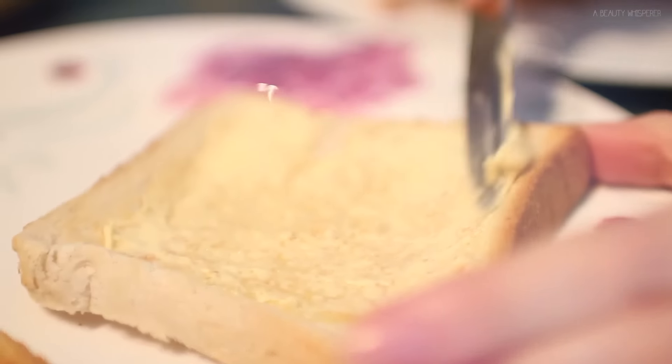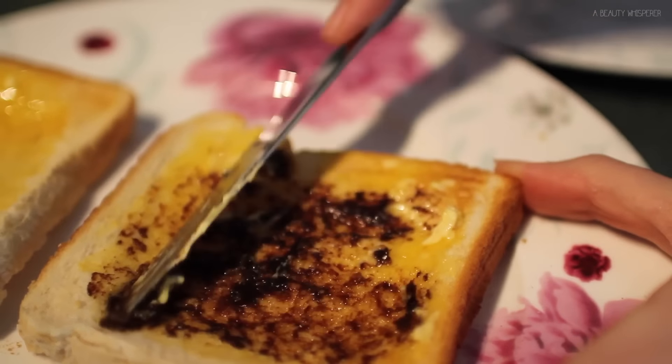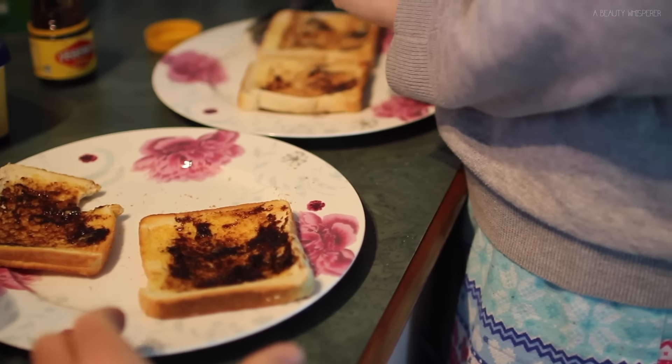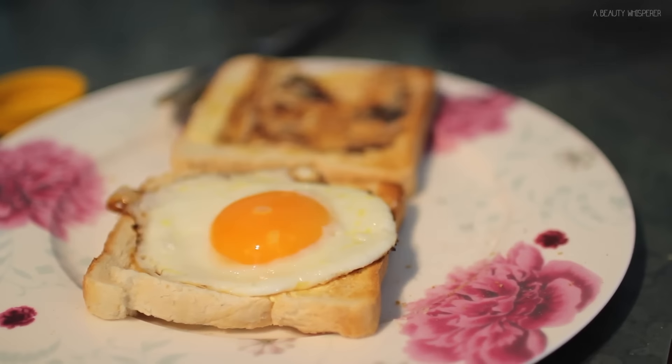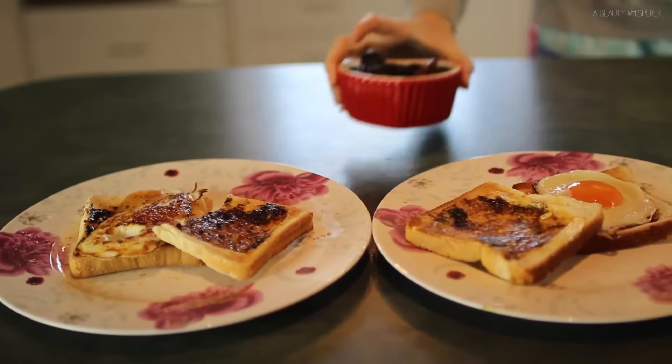Then I'm applying my favorite spread which is Vegemite. All my international friends, this is how you eat Vegemite toast: thick layer of butter, thin layer of Vegemite — this is perfect, best thing ever. Of course Tim is trying to steal my Vegemite toast but I stopped him immediately, and then pop the eggs on top of the toast and we are good to go.